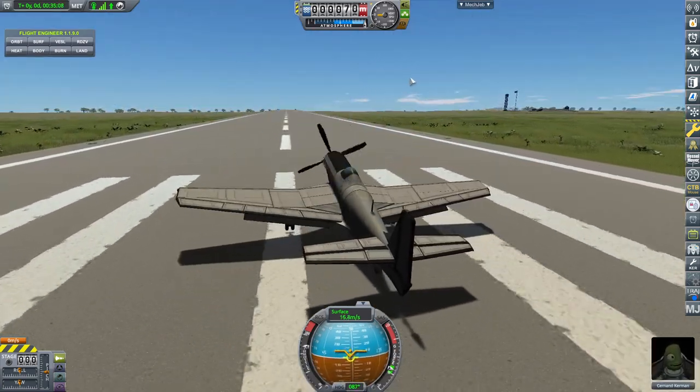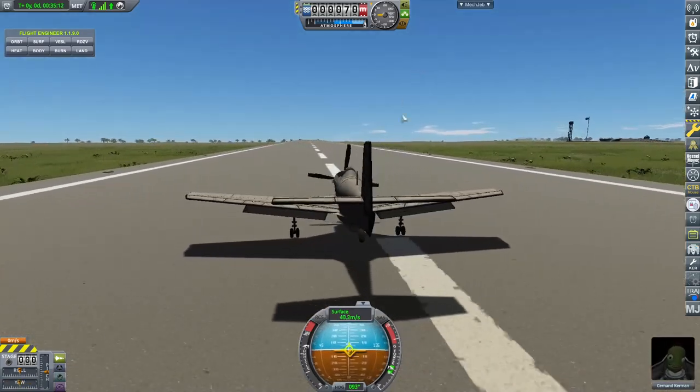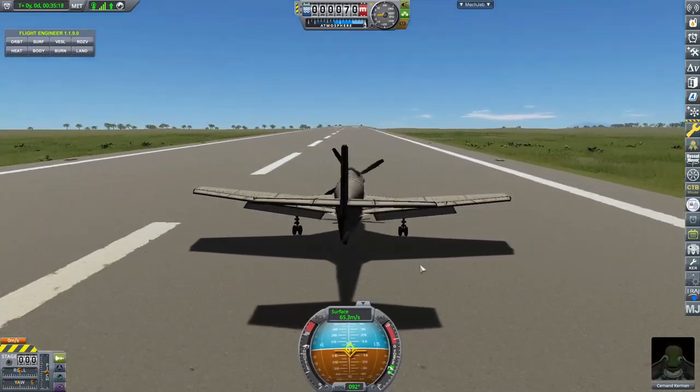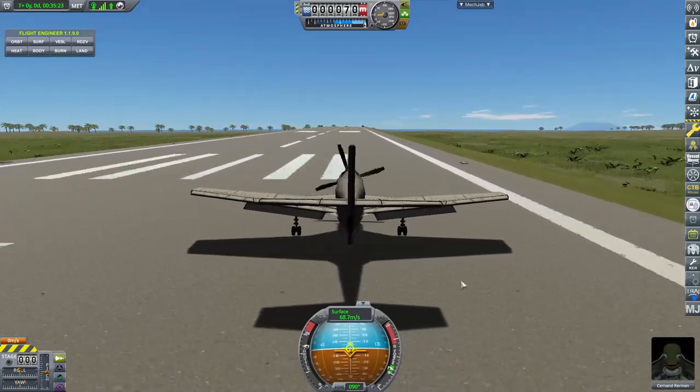Throttling up to about 70–80 percent, you'll see the torque really throws us to the side. However, we are stuck to the runway. You'll notice it was trying to roll to the right because of the massive engine torque, which is something these propeller aircraft actually dealt with in real life.